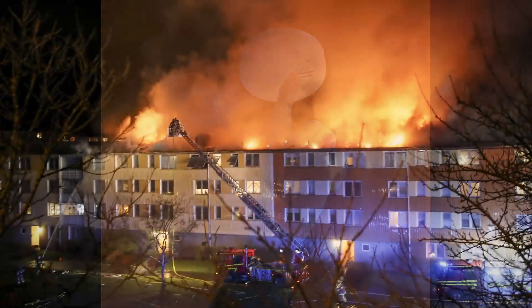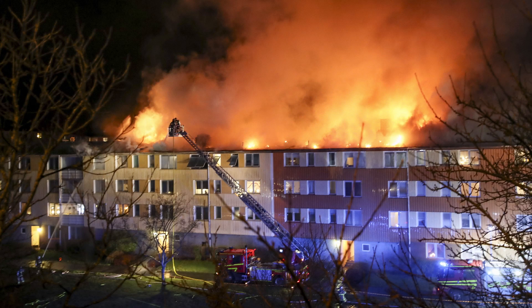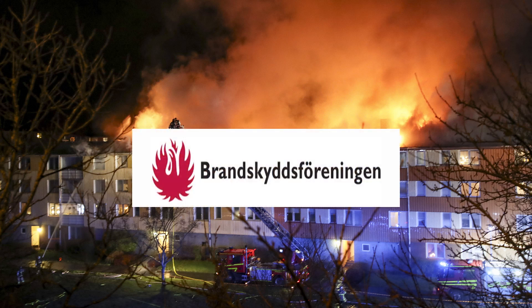Nu hoppas vi att du slipper uppleva en brand i eller utanför ditt hem. Naturligtvis är vår trygghet medlemmar i brandskyddsföreningen.